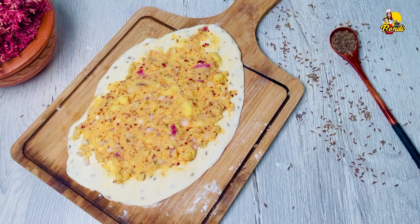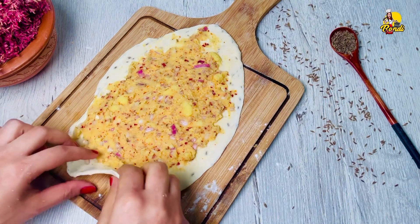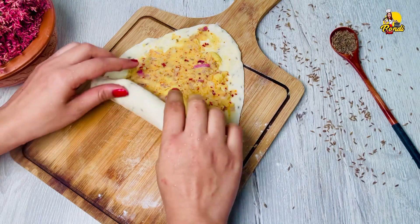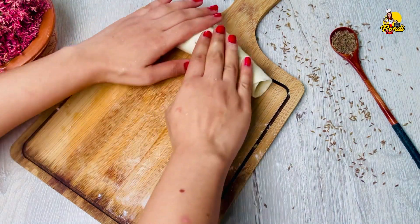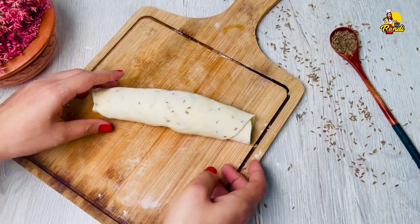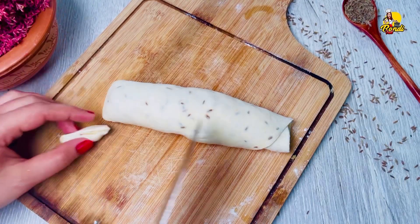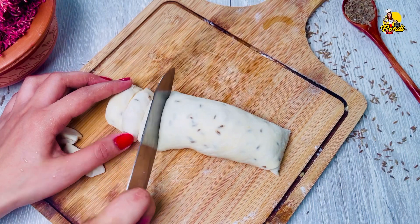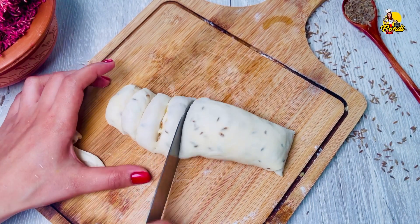When you have to roll it, you can roll it. You can make it a little bit more, then you can roll it with a little bit more.